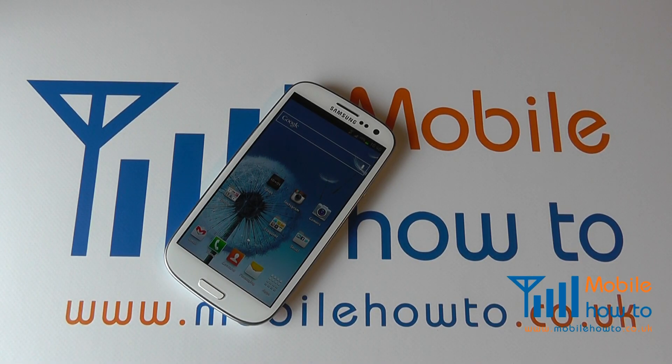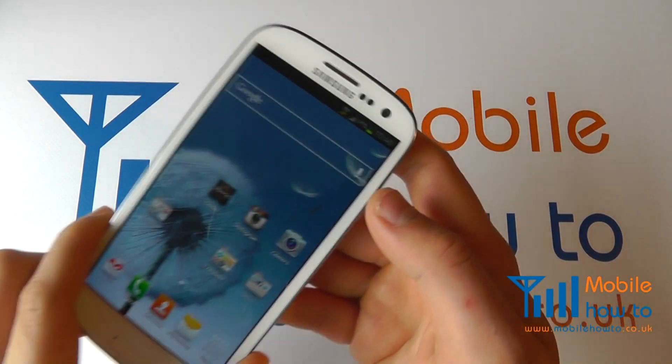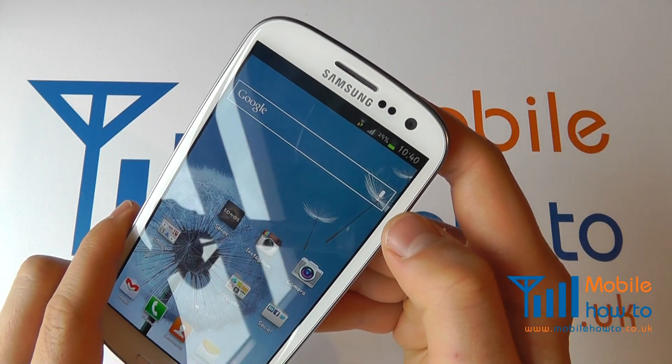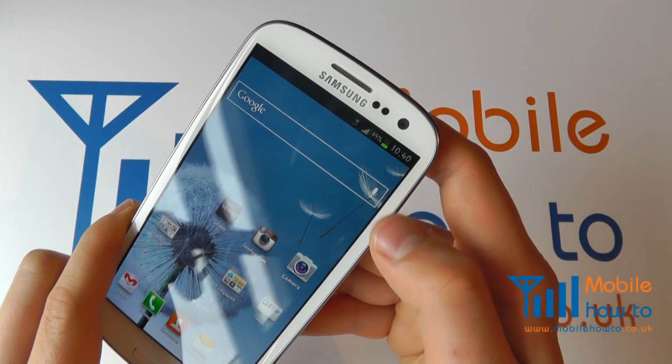In this video we show you how to make a call on your Samsung Galaxy S3 via voice dictation. On your S3 you will need the Google widget or icon on your home screen, and you'll see a little microphone here. Simply press it and tell it who you wish to call.